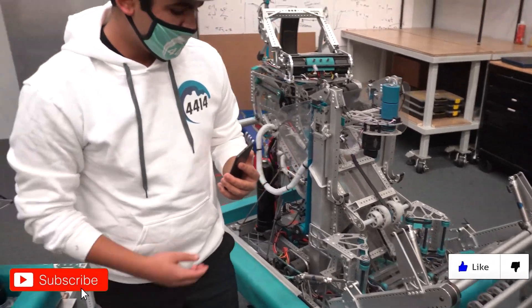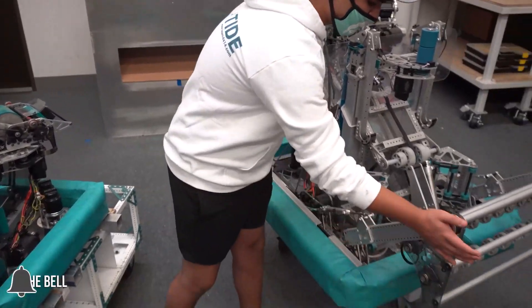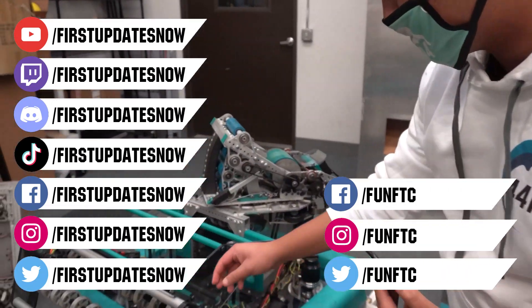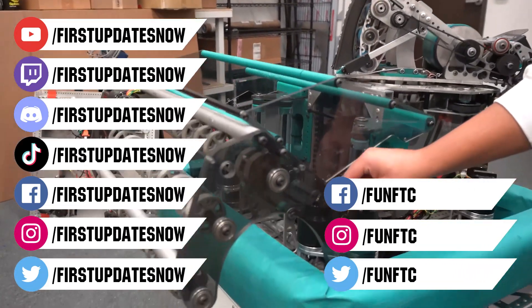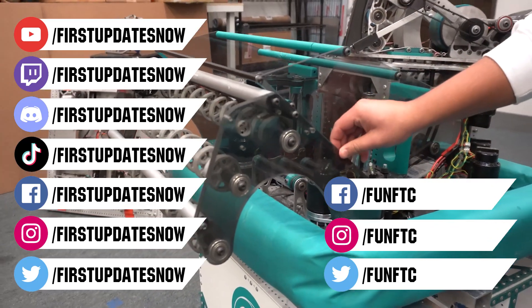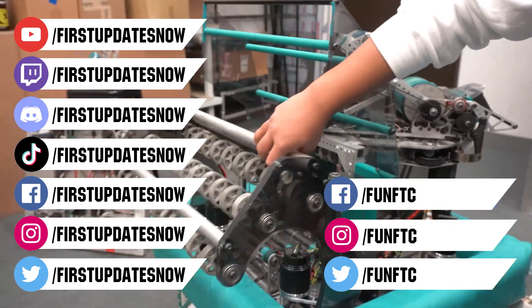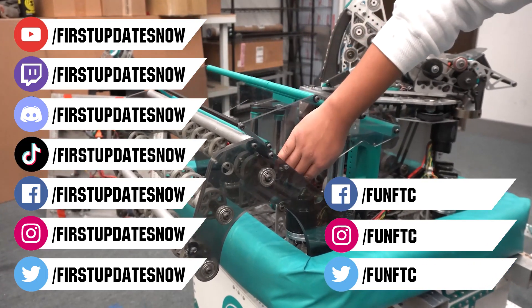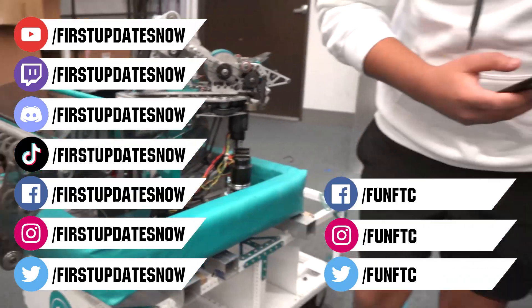Don't forget to like, subscribe, and ring the bell to stay up to date on our new videos. Keep the conversation going and provide your input to our content. Watch our live shows at twitch.tv/firstupdatesnow, join our Discord at discord.gg/firstupdatesnow, and check out Fun FTC on Facebook, Instagram, and Twitter, and firstupdatesnow on Facebook, Instagram, TikTok, and Twitter.